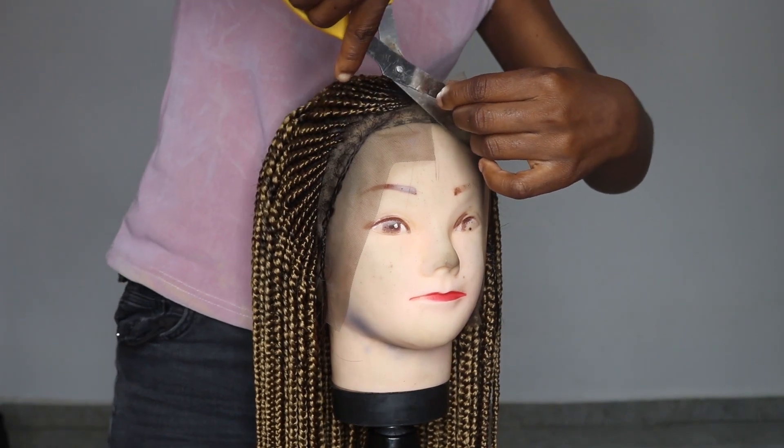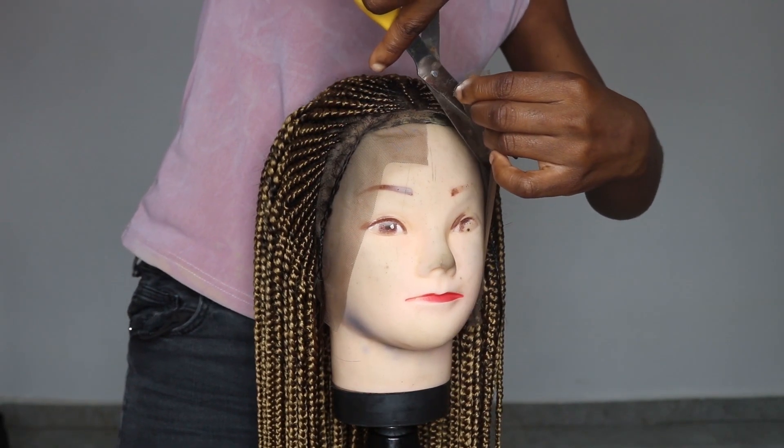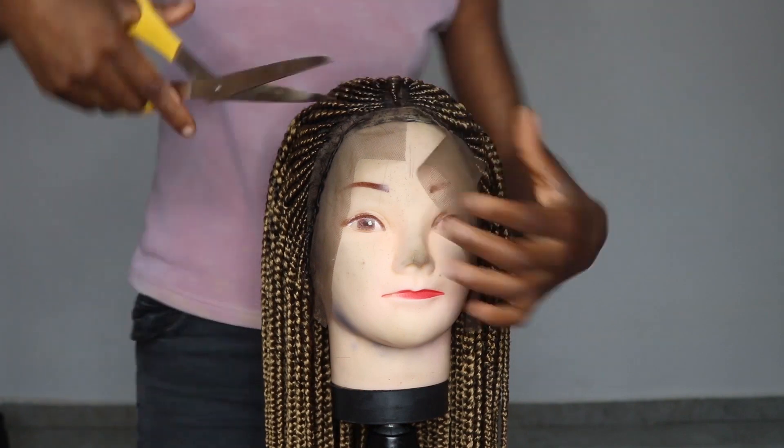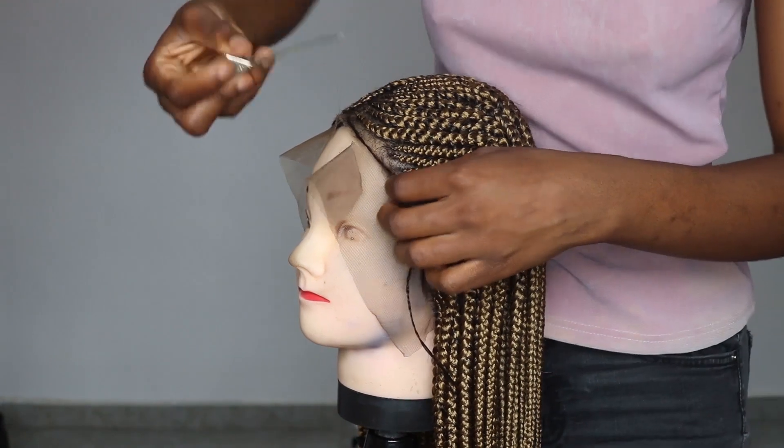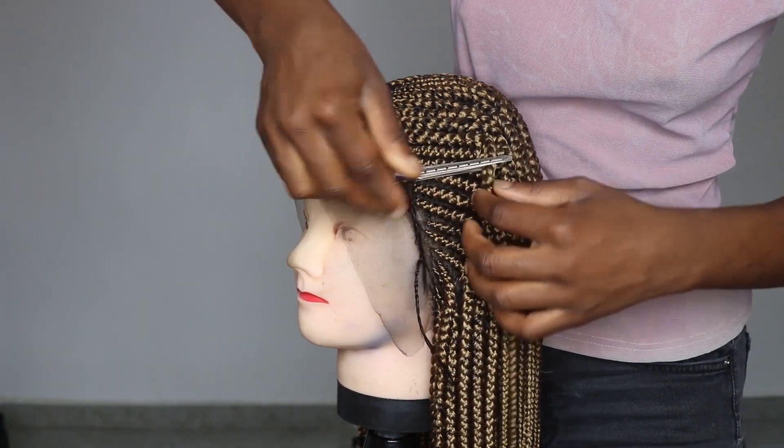What I'm doing here is just preparing the wig for installation. The wig is actually very new, so I'm going to be cutting the excess lace at the front, cutting it as close as possible to the hairline just as you are seeing it now.